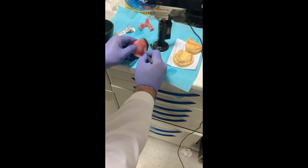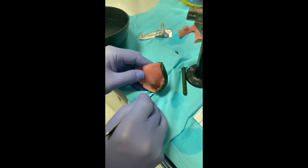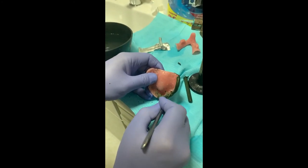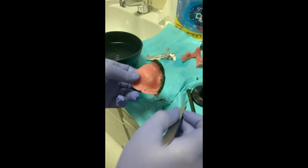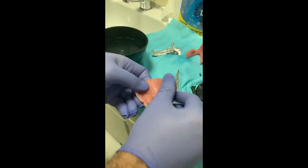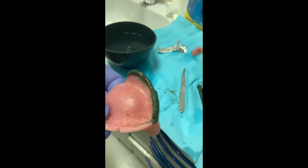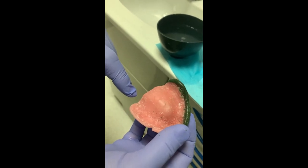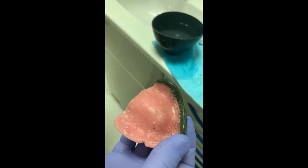For me, I'll just do some relief so that pressure areas will not appear, hopefully, on the final impression. We do the same with the other side, but with the posterior aspect we'll put it onto the fitting surface — we don't have an edge of the flange here, so we put it onto the fitting surface following the palatal area.